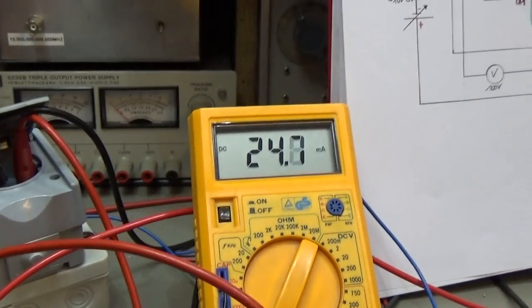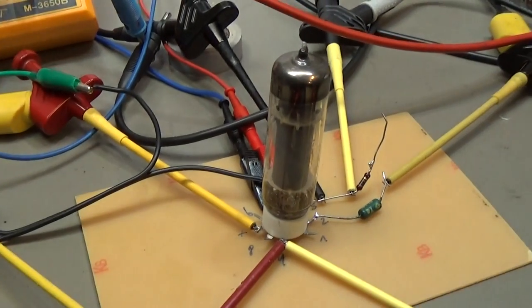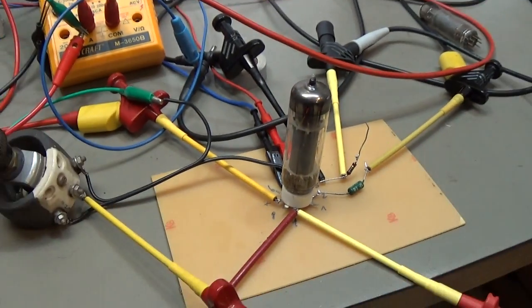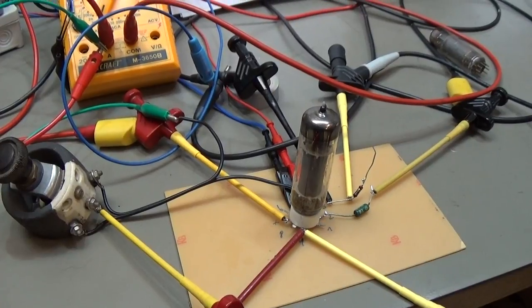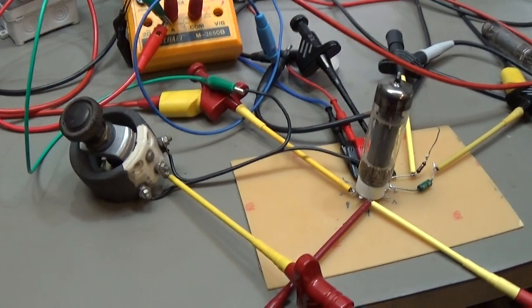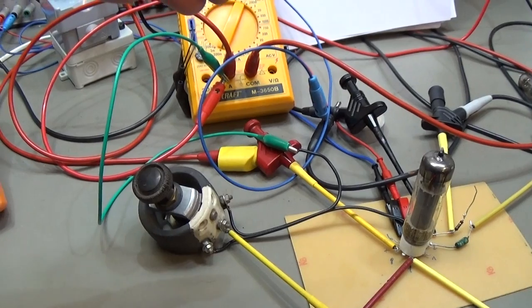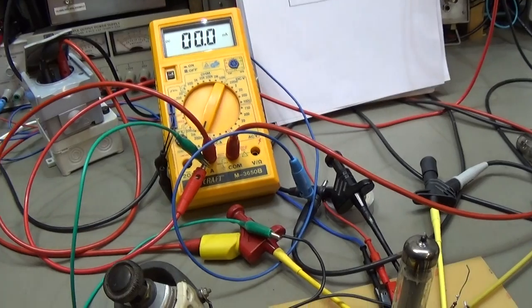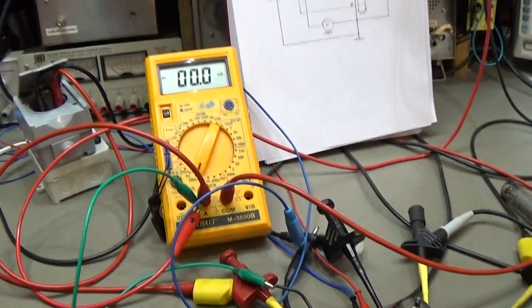And well, when you are in the desperate need of testing a tube, this is a way to do it. But please, once again, safety first — you really have high voltages here on the bench. So please don't do it as long as you do not really know what you are doing here.